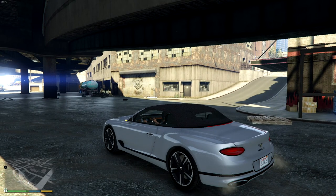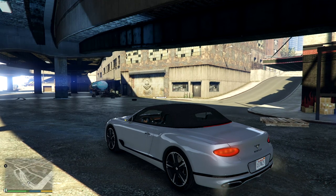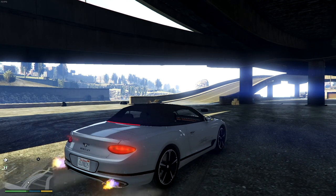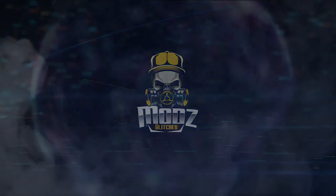If you enjoyed this video, please smash that like button and subscribe to the channel — that really helps out. Let me know down in the comments what you thought of this vehicle. I'm a fan of the performance but not so much the texturing. I'll see you guys in the next video!